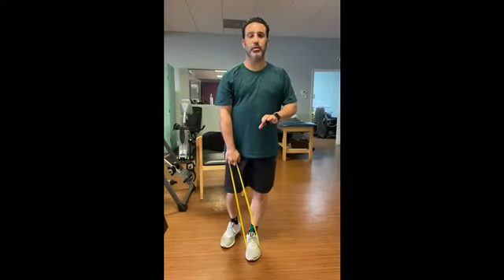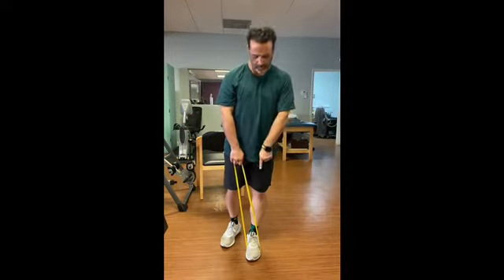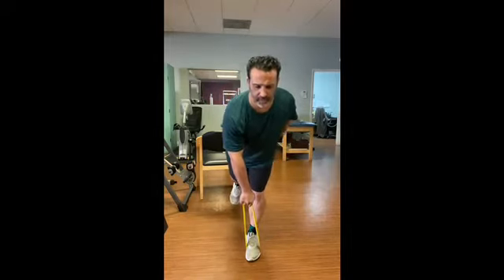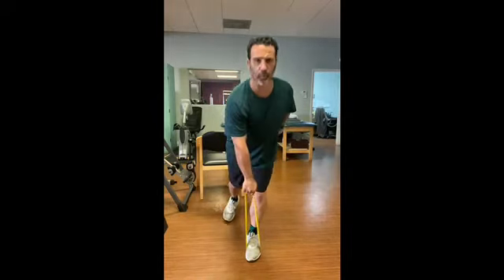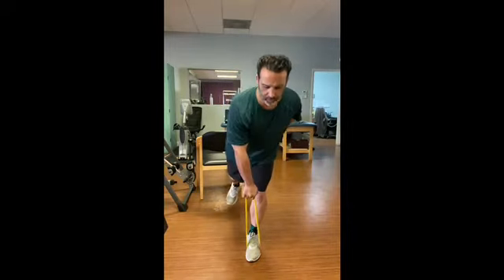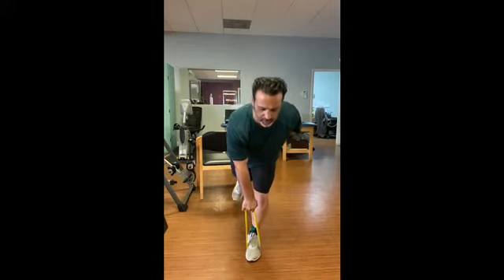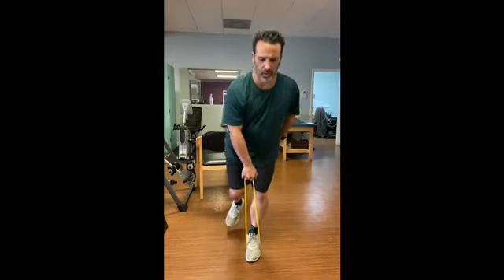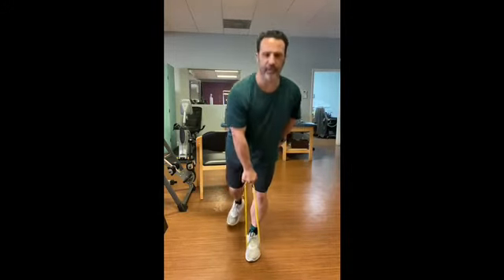Exercise number three is an RDL. We've taken that band, put it over our foot, and we're going to come down into that hip flexion position and drive the hip upward. Engage the glute as you reach the top and drive upward. If you want to increase the movement, bring the knee along with it. Drive the hip up.